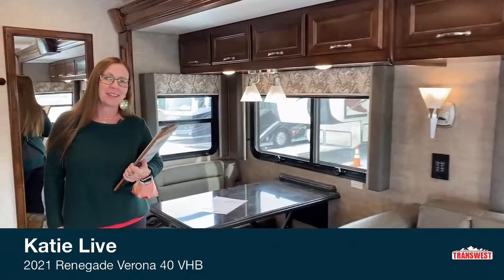Good morning, everybody. Welcome to TransWest. My name is Katie O'Neill, and today we are going to take a tour of a Verona. My contact information: 303-562-8659. I'm here at TransWest in Frederick, Colorado, and today's exciting. We're going to talk to you about a really cool RV.